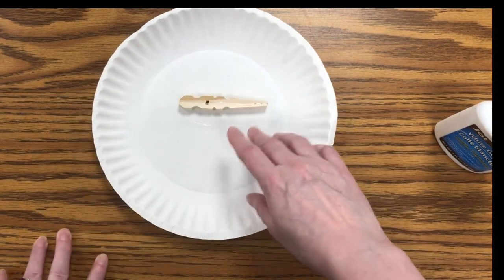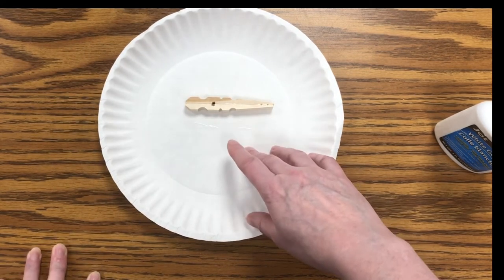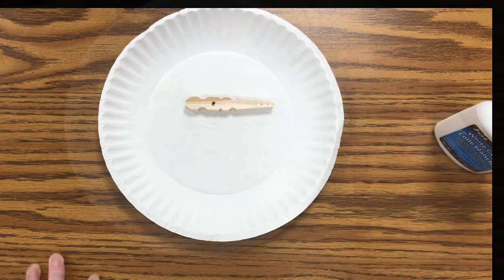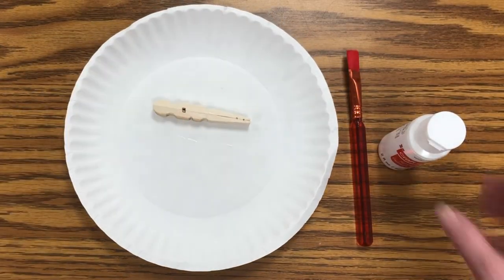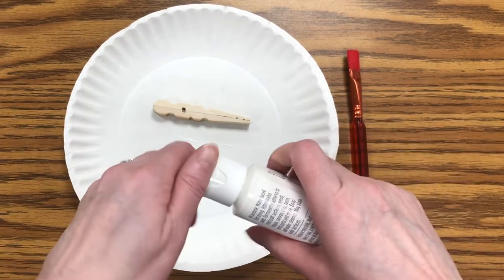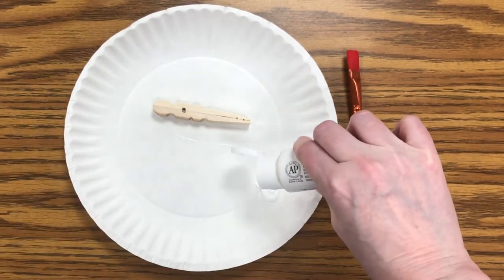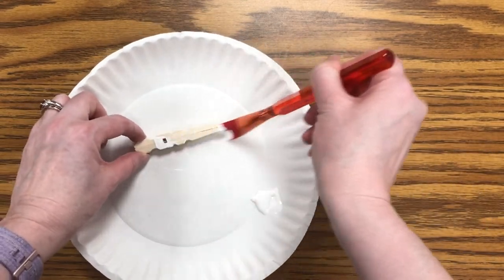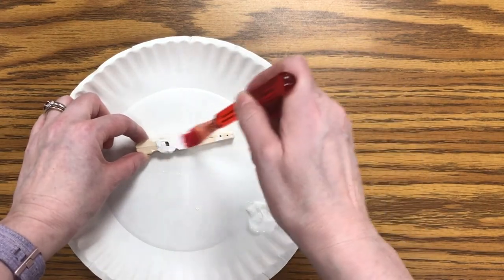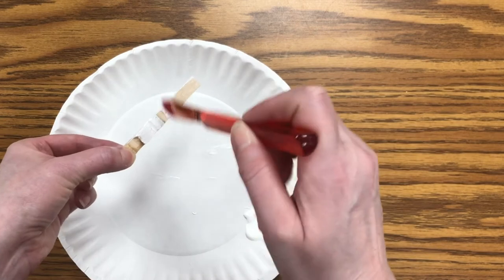You want to do that for each of the eight clothespins and let that dry, and then we'll go on to the next step. Once the glue is dry, take whatever color paint you want to use — I'm going to use some white — and you just want to paint the top and the sides. You don't need to paint the bottom part; you won't see that.